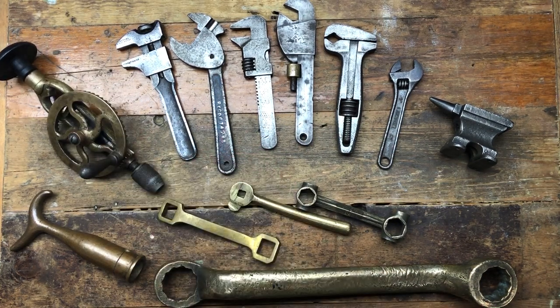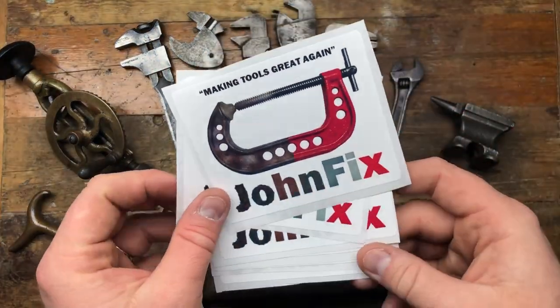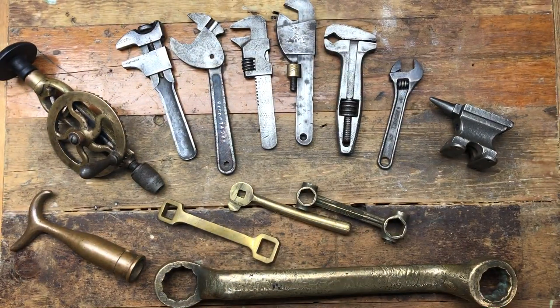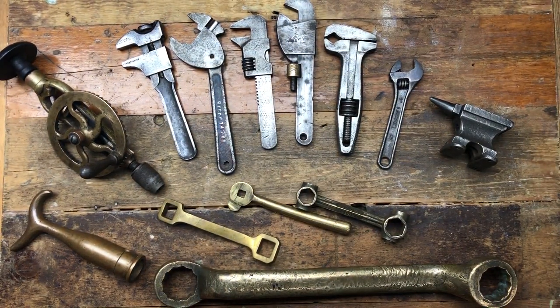For me I think it's this brass Good Old Prat — the little eggwhisk jeweler's drill. I think that's really cool. Hopefully you enjoyed that. Once again, massive thank you to John Fix for his amazing stickers — go check his channel out, there'll be a link below to one of my favourite videos of his. I highly suggest you go subscribe — one of the best channels for tools on YouTube. All right, take care, have a lovely day, bye.